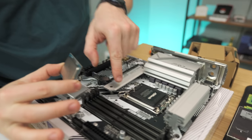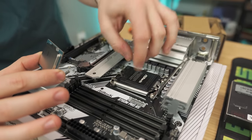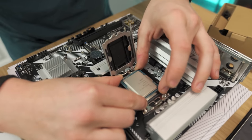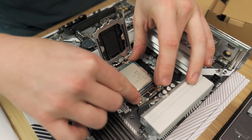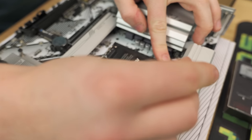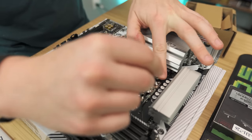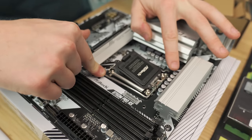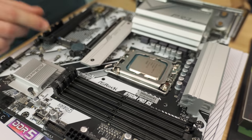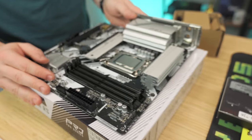We have our 13400F right here. We're going to hold it by the edges and release the bracket. Don't worry about taking that little plastic piece out. Make sure the notches all line up — there's also an arrow you're going to line up. Just make sure that arrow lines up with the one on the CPU, push in the corner, and boom. Sometimes these fly off, sometimes they don't, but we know it's seated properly.